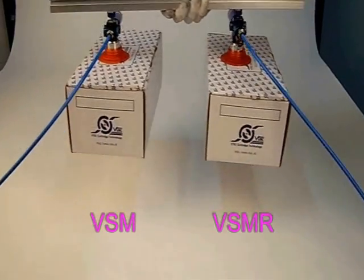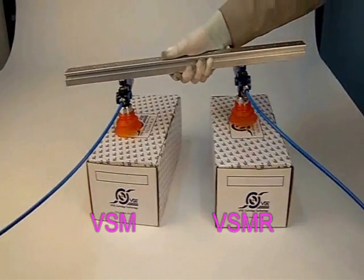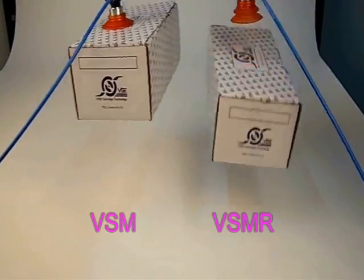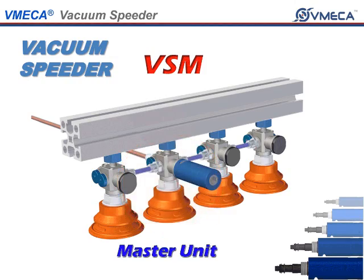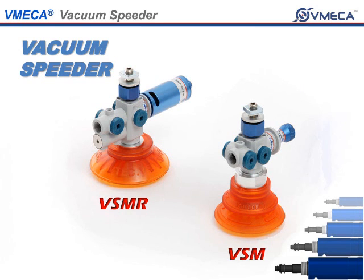Under normal circumstances, the VSMR is capable of faster cycle time than a VSM. The interesting feature that the VSM has is that you are able to use it as a master and slave type unit. This means you are able to achieve vacuum using one cartridge as a master unit and using the rest as a slave unit with a plug. Under very fast operation, the VSM excels the VSMR.